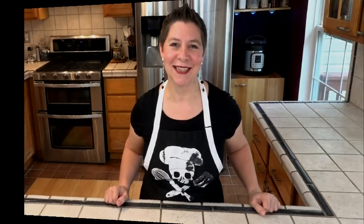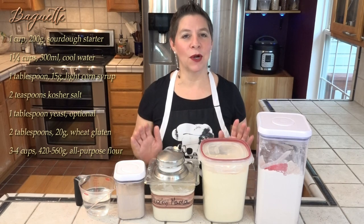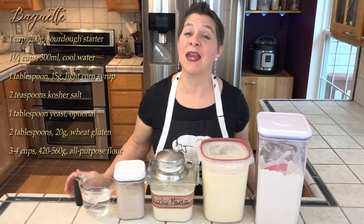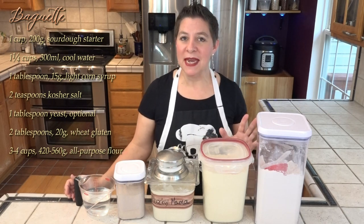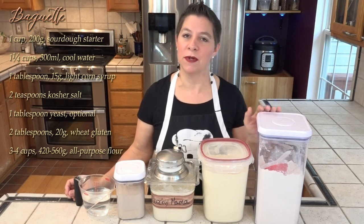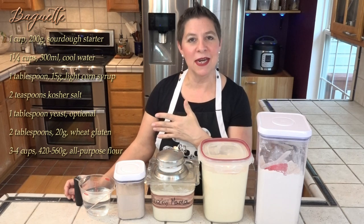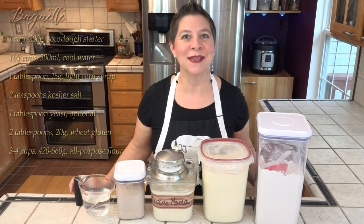Like so many bread recipes, it's not necessarily the ingredients that are different as much as it is the cooking method and shape, and the baguette is no different. I have my basic sourdough bread recipe, although we'll be using just a little bit of extra flour to make this more bready. The ingredients are listed on screen as well as the full recipe and instructions in the description box below.